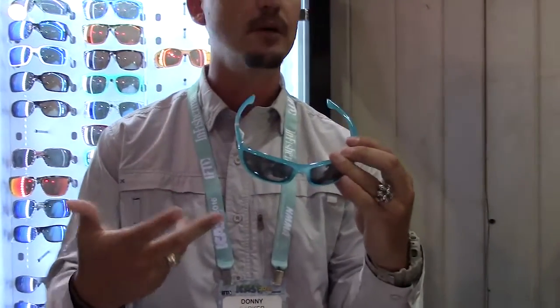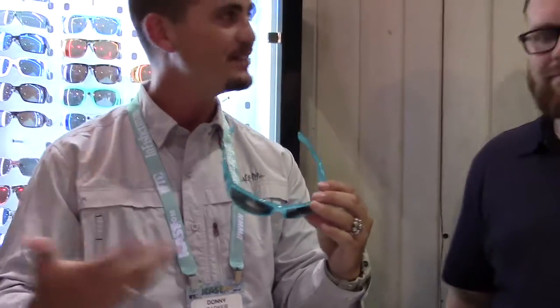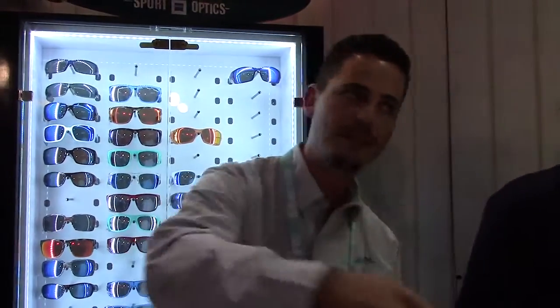At first when we launched the color, we thought, oh man, is it going to sell? I haven't seen another color like that — it's unique. I have a buddy of mine who's a pro staff guy, he wears it, and every time he puts a picture on Facebook, I get calls asking what's that color. So we're really happy about this one.